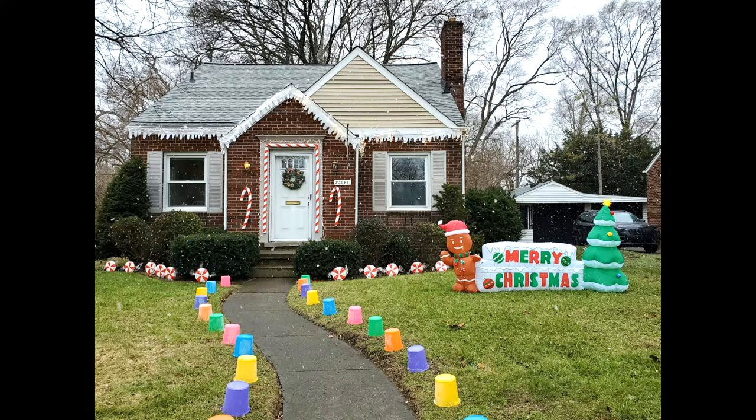And that's it! I hope you try this — it's really fun to do something different for your Christmas decorations. If you'd like to check out my other Christmas decorating videos, you can go to my channel, Lavender Arts and Crafts, and click on the Christmas playlist. Thanks for watching and Merry Christmas!